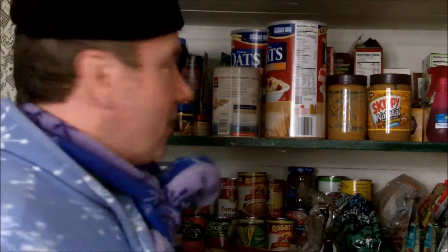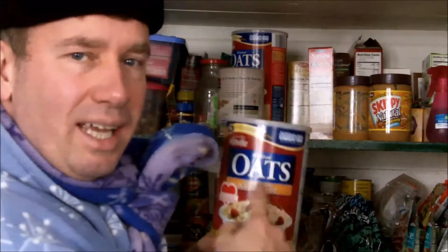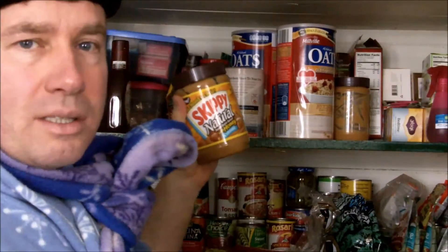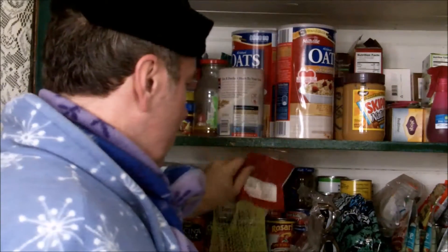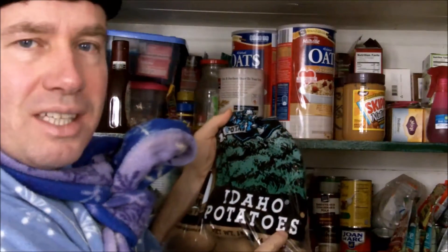I need to close this door and I'll look over here for something. Hi, I'm here looking in my cabinet. I have some more food here. I can eat some oats or some peanut butter. How about apples or potatoes? The state of Idaho in the United States has the best potatoes in the world.